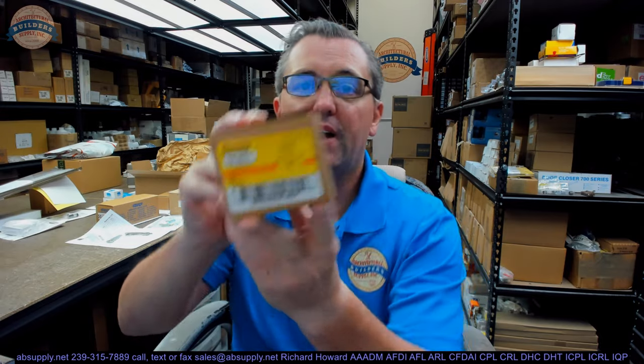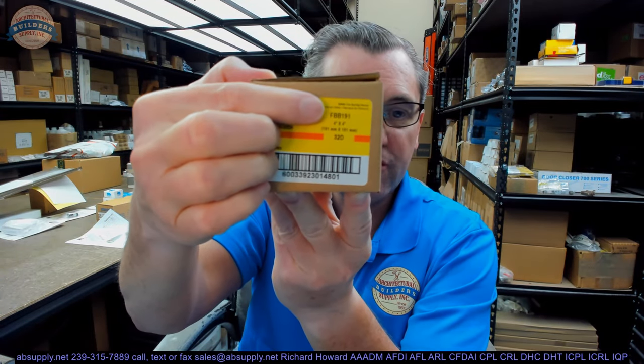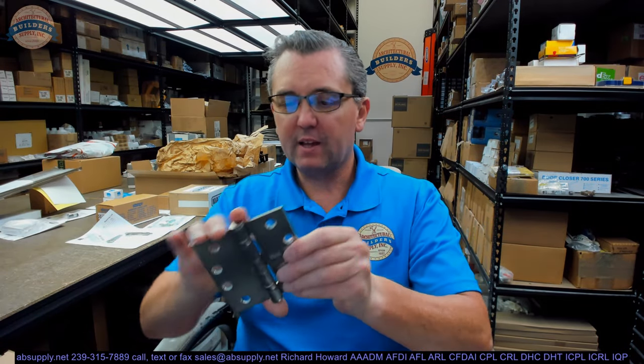Hello, my name is Rich Howard, owner of Architectural Builder Supply, and this video is to bring you a closer look at the Stanley number FBB191 4x4 32D hinge. I have the hinge removed from the package, and here it is.